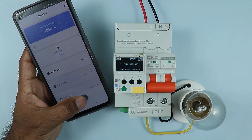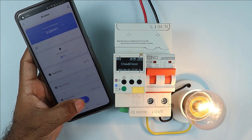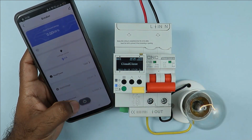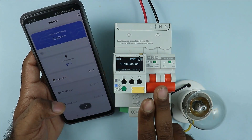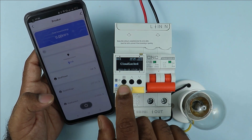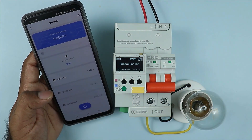Now if I click on the power button in the app, you can see the breaker is turned on. On pressing again, the breaker will be turned off — you can see the on and off. Besides, if you want to turn on this breaker manually, press the green button on the device. After pressing, the breaker will turn on; pressing again will turn it off.